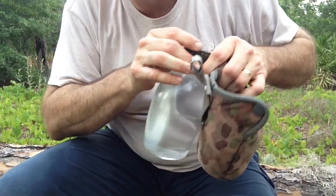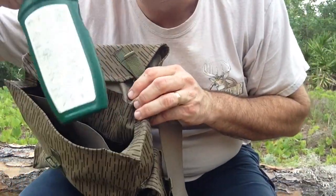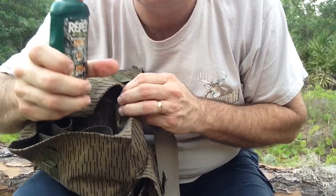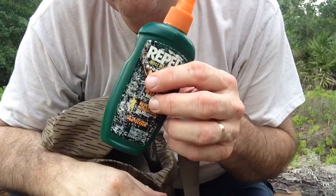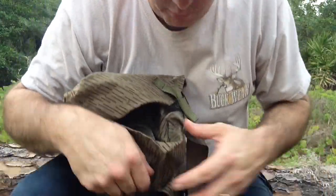I'm also carrying some much-needed bug repellent here in Florida. You never know when you walk out — even though it's been dry, you could walk out and there would just be a ton of mosquitoes for no reason. So I always carry bug repellent with me.